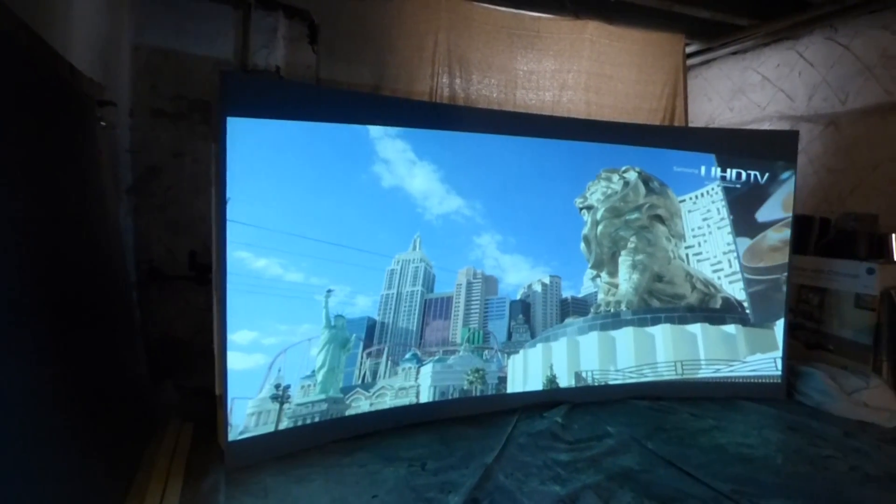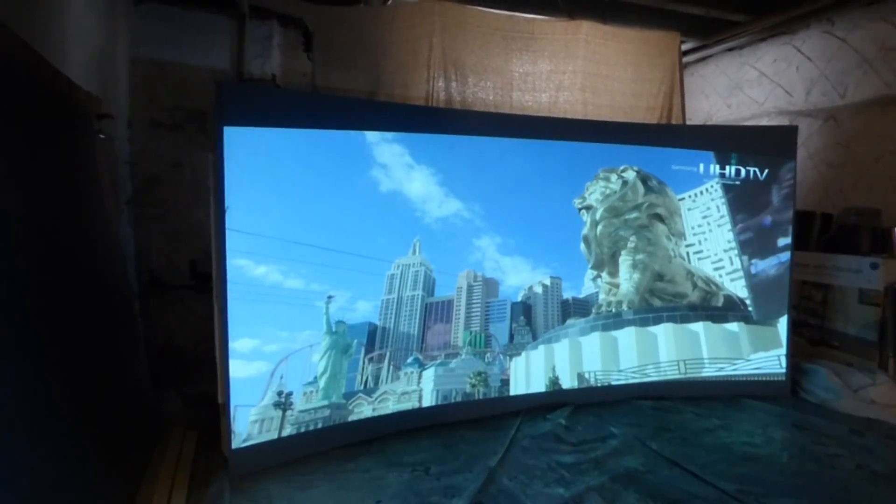This screen is borderless, which means there's no border required. One of the amazing things about this screen.